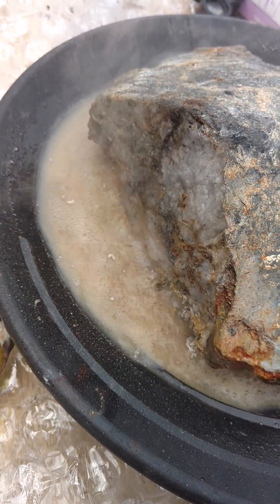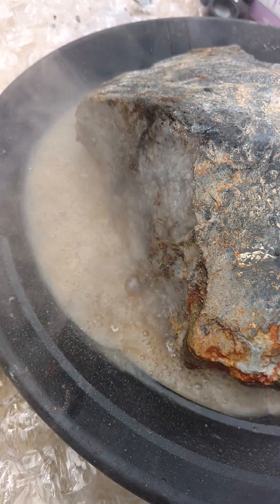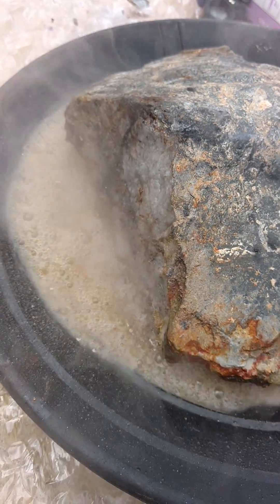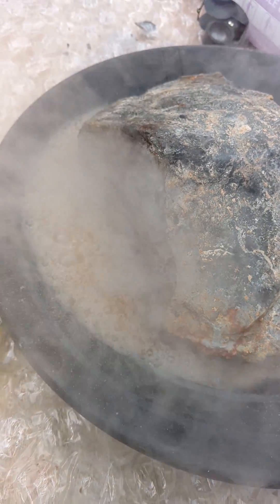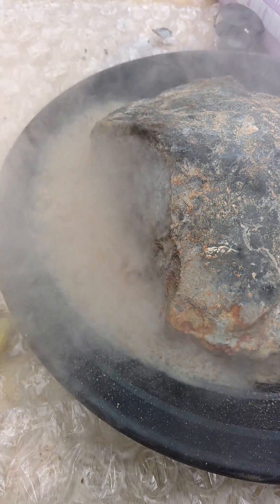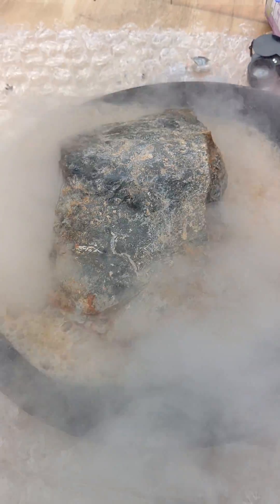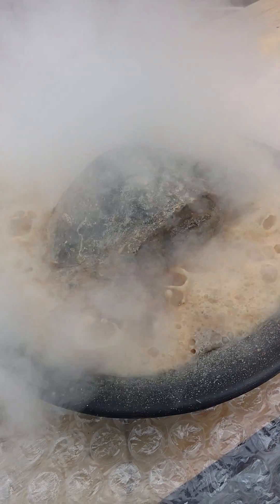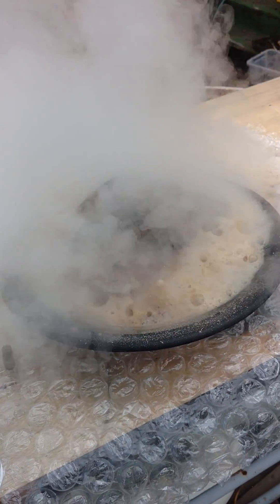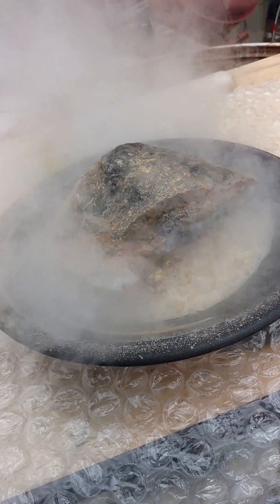Now you can see it's really starting to cook. I do expect this will probably boil over. Just like that. That's 35% hydrogen peroxide, folks.